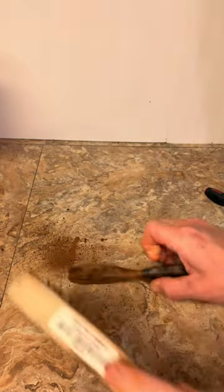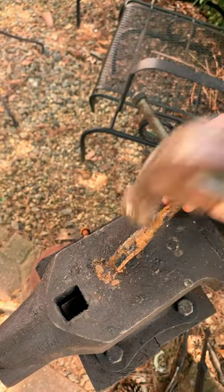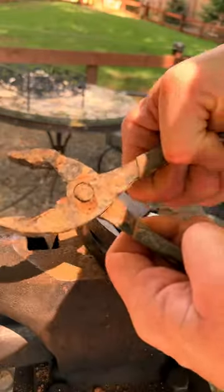That's when I got smart and headed over to the anvil for a little harmonic resonating. This turned out to be a lot more productive — those chunks of rust started flying off like nobody's business. It didn't take a whole lot of taps before I could see this was a good old pair of slip joint pliers.